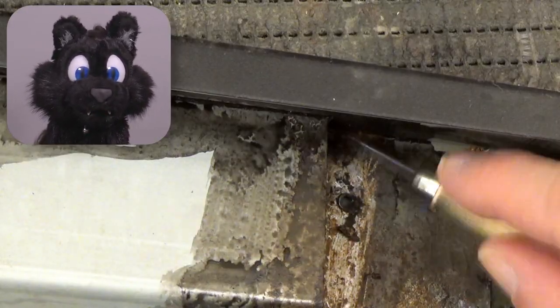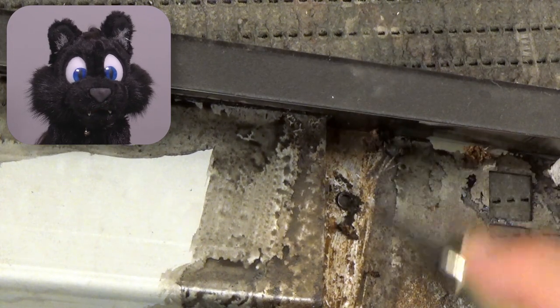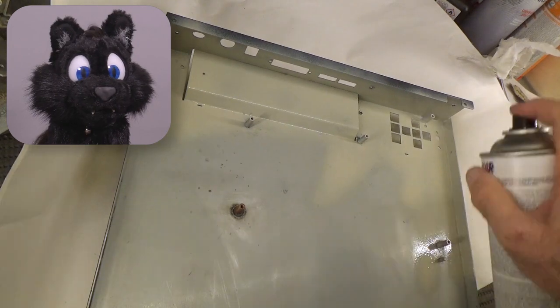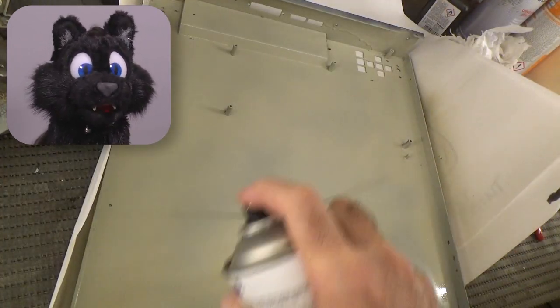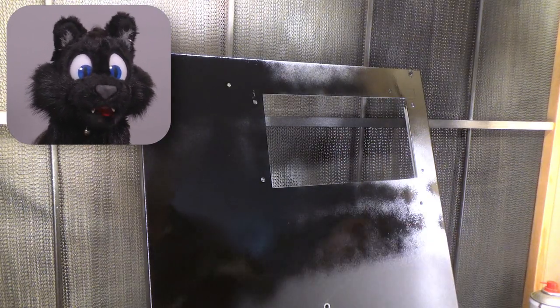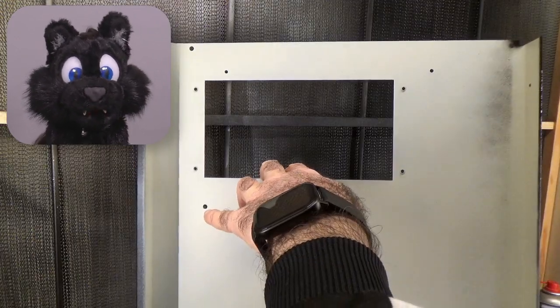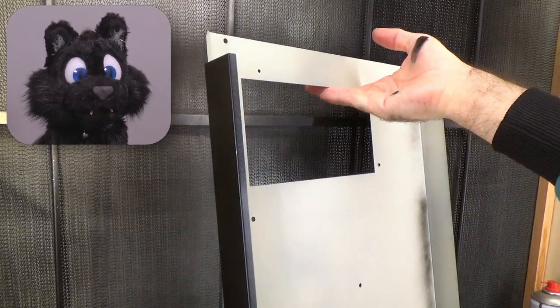I did apply some rust converter on the more extreme parts. Then I covered the inside, which might have been plated, with primer and gave the visible side some fresh coat of black paint. Not caring much about the overspray on the inside — nobody is ever going to see that, right?